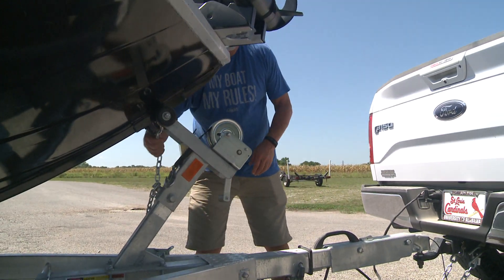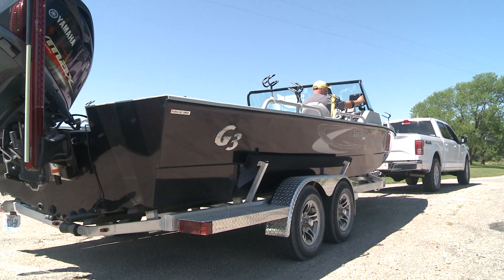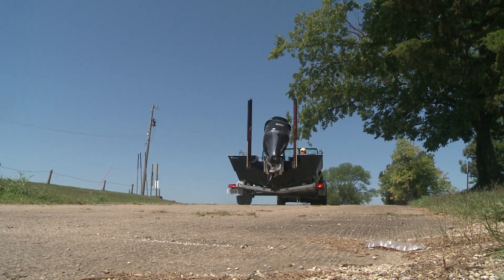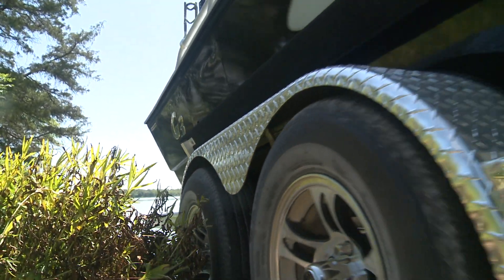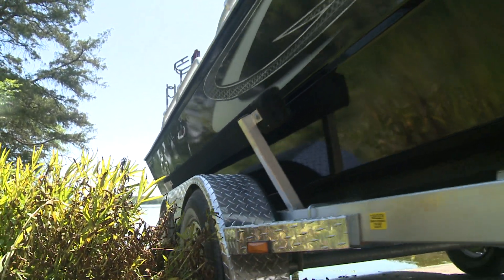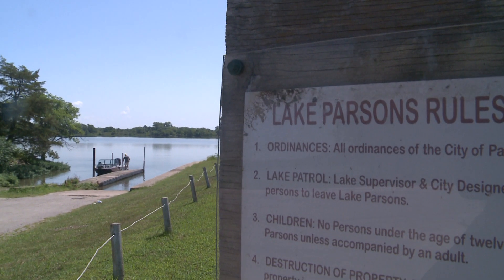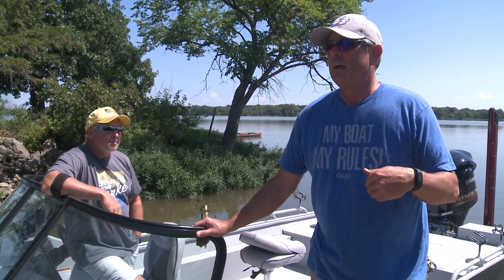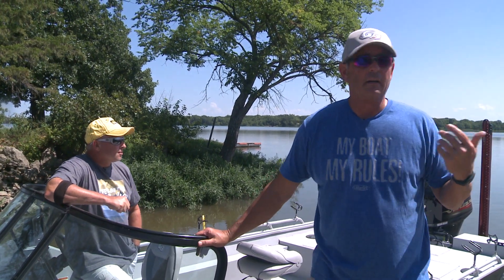Hey boys, girls, guys, and gals — Scott Turnage, G3 Sportsman, here today with our old friend Jeff Williams from Team Catfish. This is actually the first time we've got this boat on the water while shooting video. It's the much-anticipated G3 Sportsman 2400. We are on Lake Parsons in Kansas and we're gonna go after some channel cats and have a little fun. It's a beautiful day with nobody on the water.